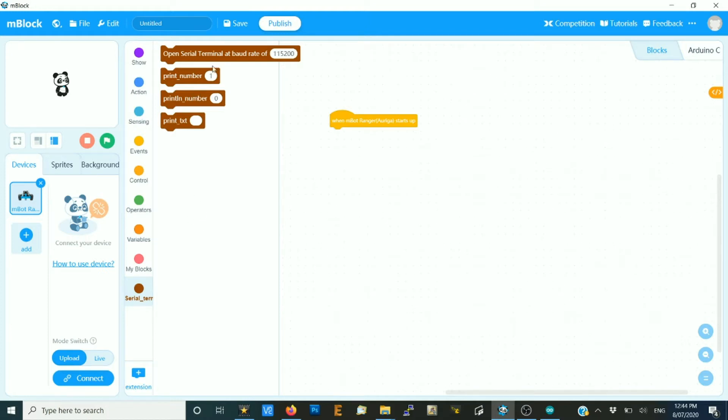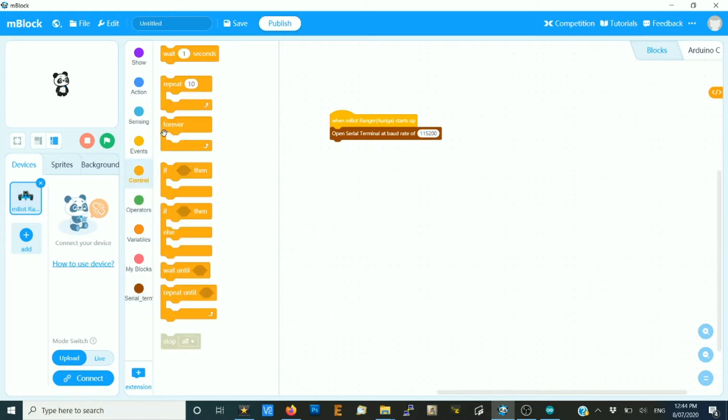The first thing we'll do is look at this custom extension I've made that will output data via the USB lead so we can plot it in the Arduino terminal. This will help us understand the behavior of the ultrasonic sensor. We need to open it and set the baud rate — I use a high baud rate, a lot of people use 9,600. As a demo, let's do a forever loop.